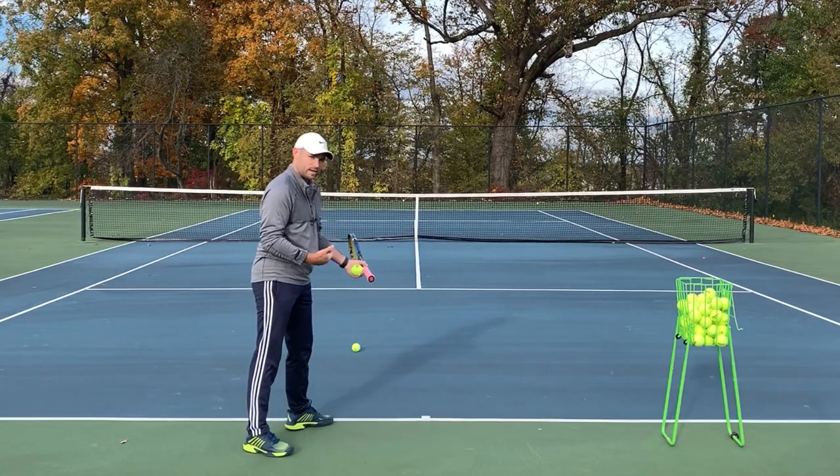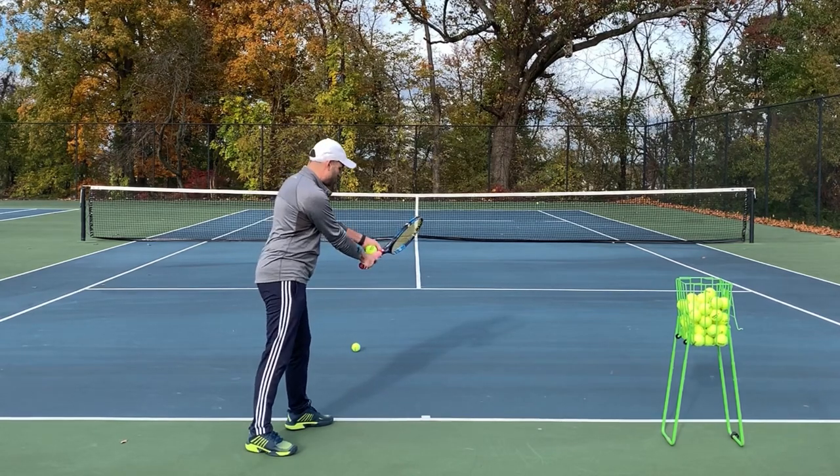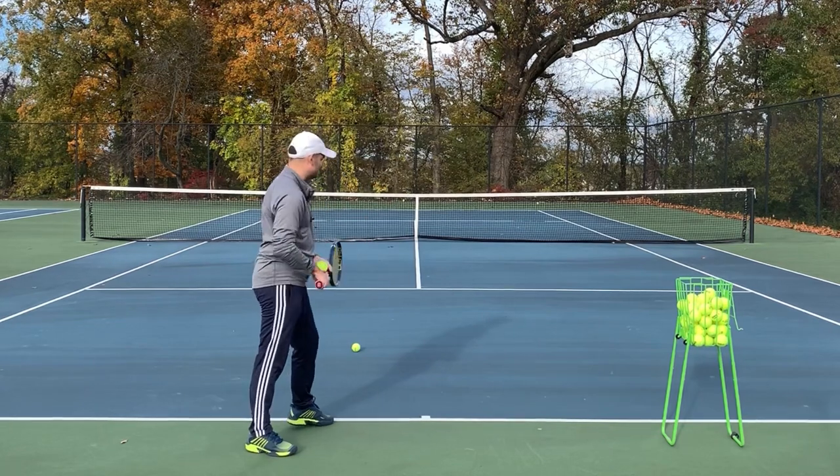So we're gonna be more sideways, and we're gonna keep our hand kind of the way it always is, but we're gonna rotate the racket and then grab on. Now we've actually got a continental grip that's gonna allow us to hit better serves.